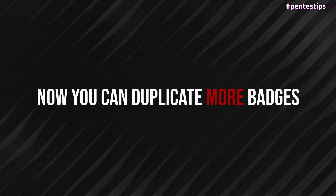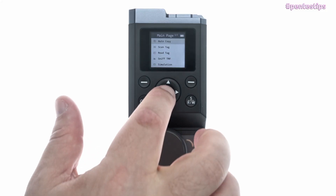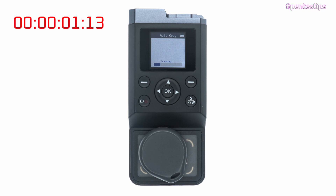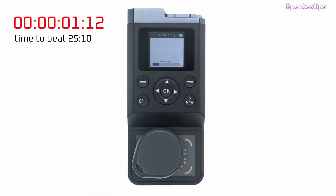Now you can duplicate more badges, more easily and more quickly. Let me show you what I mean. First, I copy a badge with the standard keys and you will see that it takes some time for the device to crack the unknown keys. Now I copy the same badge but using the updated list of keys, and as you can see, it's way faster.